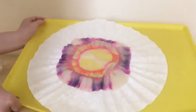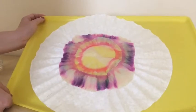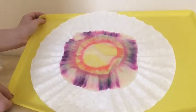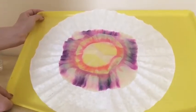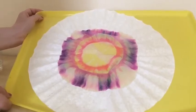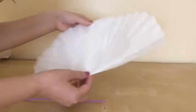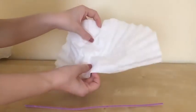It's not fully dried yet — I may wait a few more hours before making a butterfly. So I'm going to set this aside and use a different coffee filter to show you how to make a butterfly using an already colored filter.